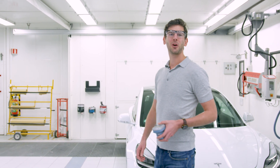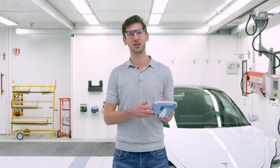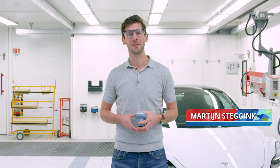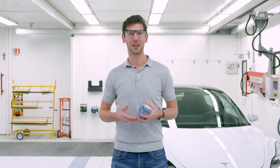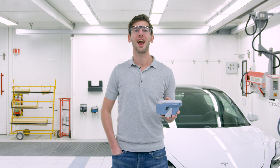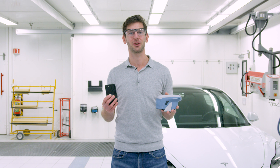Hello everybody and welcome to another video. Today I have the honor to present to you an exciting extension on our Automagic Vision Spectrophotometer. My name is Martijn Stechink and I'm Color Tools Manager at ExxonObel. In this video I will demonstrate to you how to establish a connection between the Spectrophotometer and your mobile phone and use that to synchronize the measurements across.